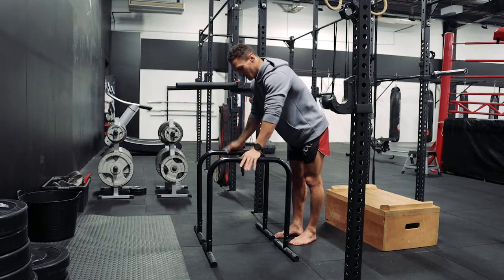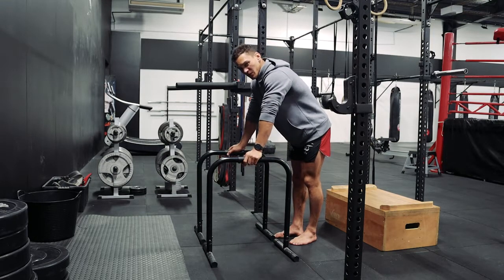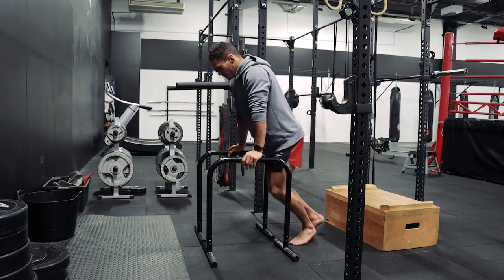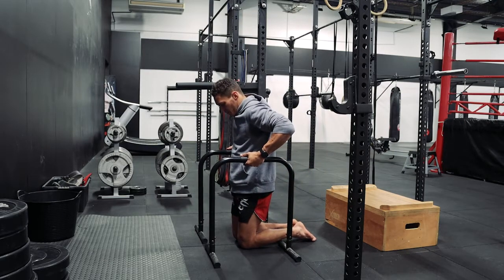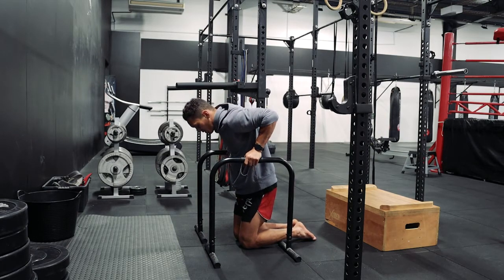So the next piece of equipment we're going to use are these. I'm going to start off with just doing dips from the ground. I'm probably the right height for these where I can just press into the bar and get my body off the ground.